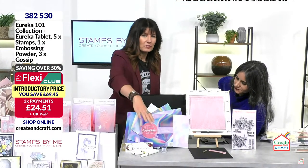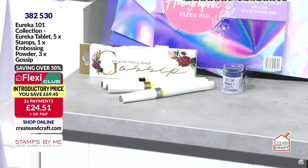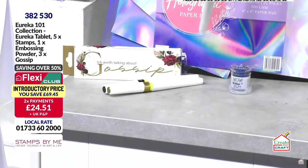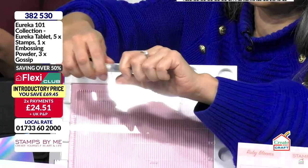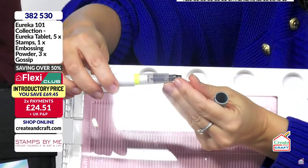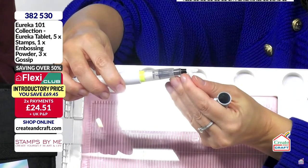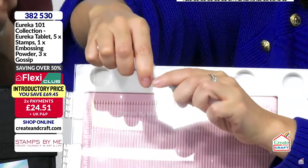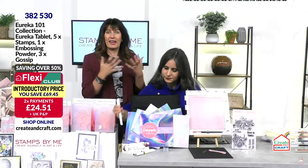Down by the base we've popped in some Gossip sparkle pens. These are a perfect overlay on top of your artwork — just pop the cap, puncture the barrel, and you have a wonderful color that pumps through. You can fill them with any ink. You get three of the wonderful Gossip markers, and moving across is our incredible Eureka, which has everything — painting, scoring, stamping.